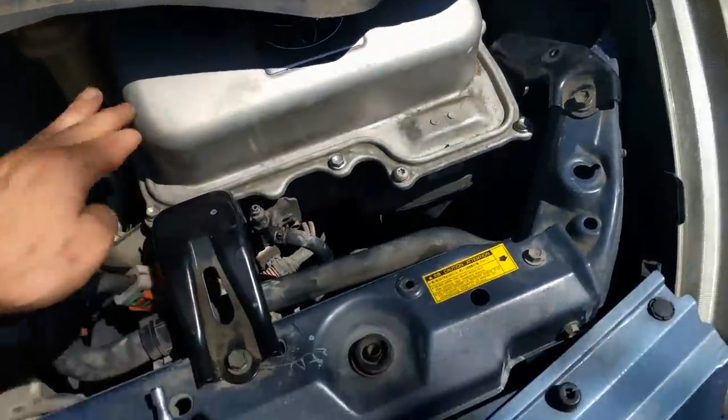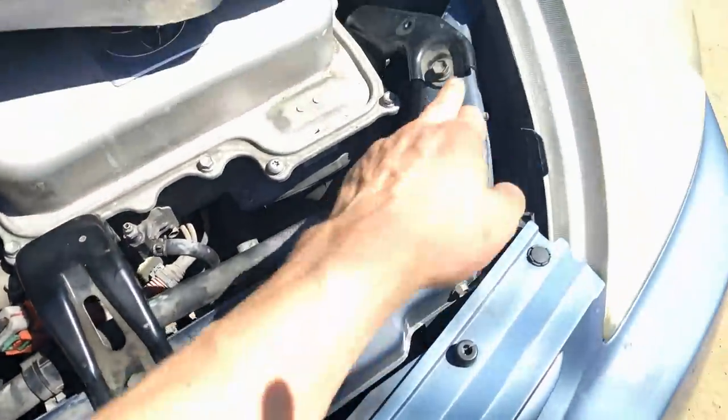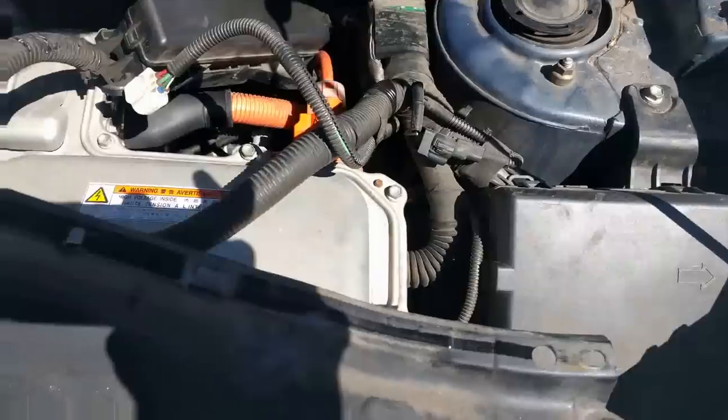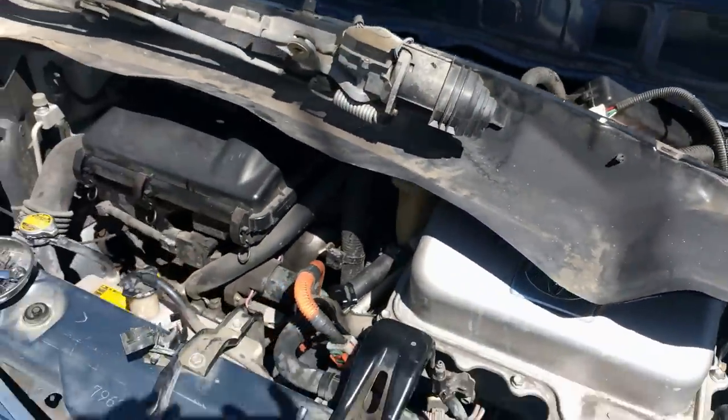Then you end up removing this actuator or the inverter. You'll do it through three bolts here, those two, and then there's another one down there. And then you're gonna have to disconnect some wires. But if I can do it, so can you. Good luck.